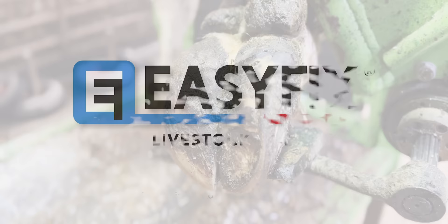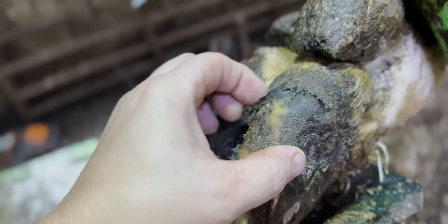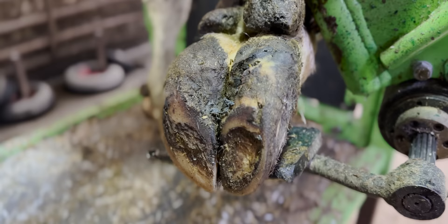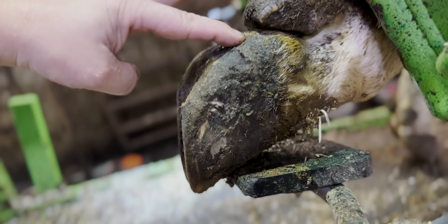This cow clearly has cracking around the heel bulb of her outer front claw — we call that the lateral claw. Lateral meaning side, medial is the middle. So the inside claw is the medial claw, the outside is the lateral. And this cow has seriously high heels, meaning there's a problem within the heel area of her foot. It's not that it's overgrowing, it's underwearing. She's avoiding putting any pressure on that part of her foot so it doesn't wear away and it stays really high, just like this.